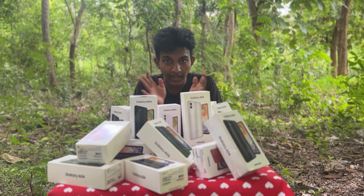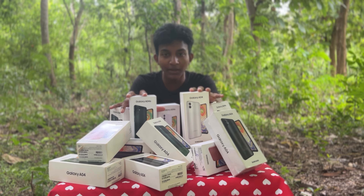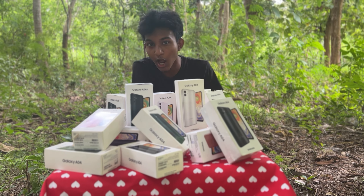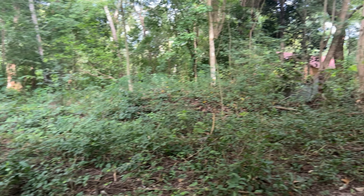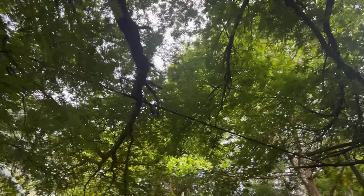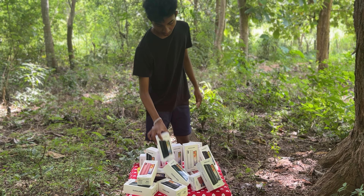Hi guys, welcome to Willpattu. This is the Samsung Galaxy A04S.